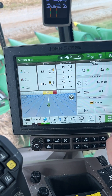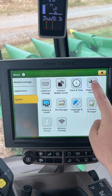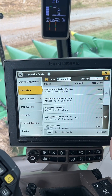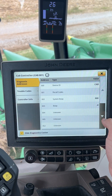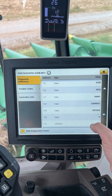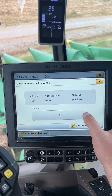We'll go to menu, system diagnostic center, go to controllers, then we're looking for a cab controller down here. Then we'll go to address 120 — from the factory it's zero, which means that function is off.